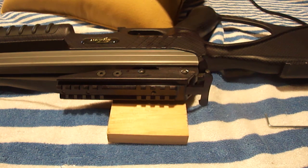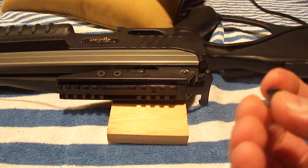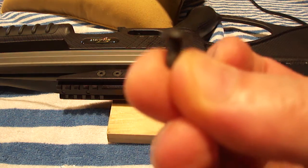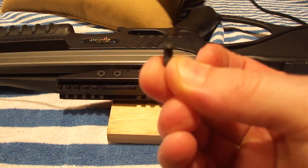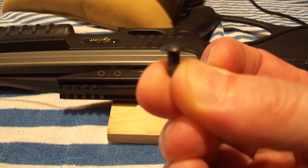I slept on it, just trying to decide what would be the best way to go about getting it out. You really can't grab it with a pair of pliers because, as you can see, it's got a pan head and there's just nothing to grip on to.